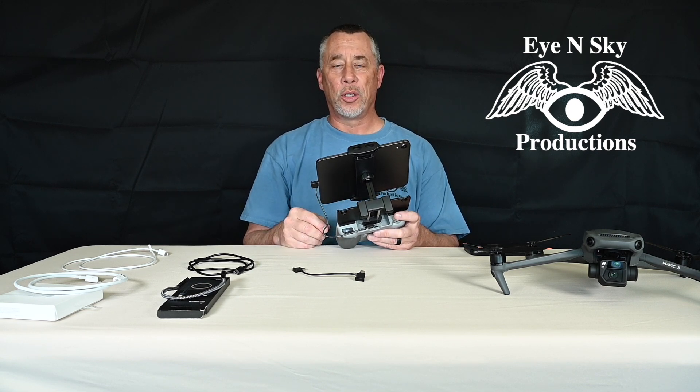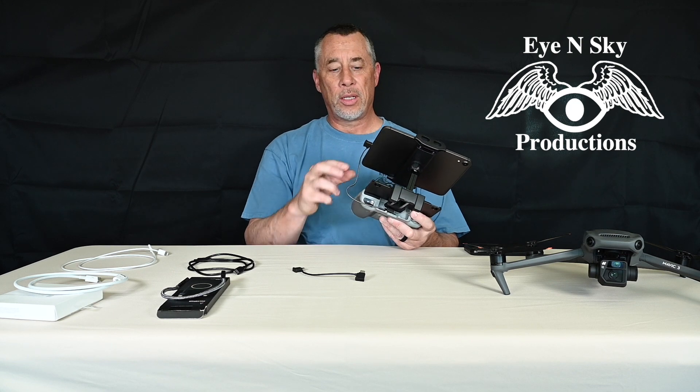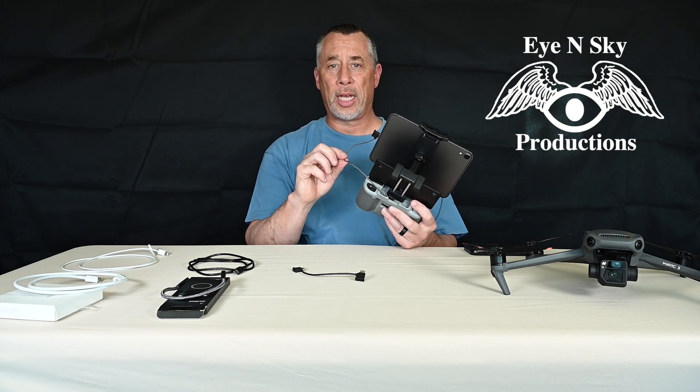I'm going to put a graphic up right now that shows the construction of what's inside a USB-C connector. There's actually circuitry inside the connector. The circuitry is talked to by the device — in this case, the iPad Mini 6. The device negotiates with these cables, believe it or not, and Apple, in many cases, won't recognize a non-Apple certified product. So, in this case, I have a cable that is not an Apple certified cable — I bought it on Amazon. I'll put a link in the description to this cable because it works.